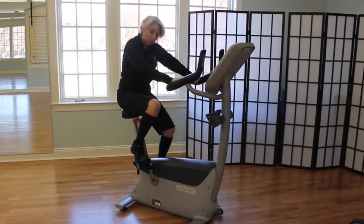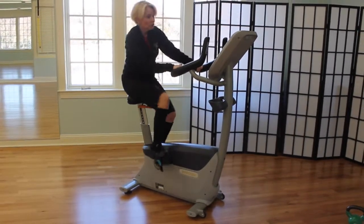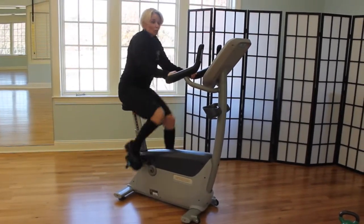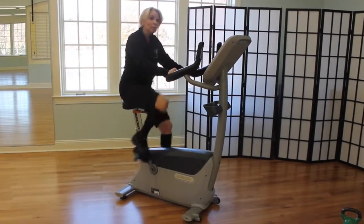Jump on the bike and we're going to do Level 1, which is a comfortable ride — whatever is comfortable for you, it's not the same for everyone. Comfortable ride for two minutes.